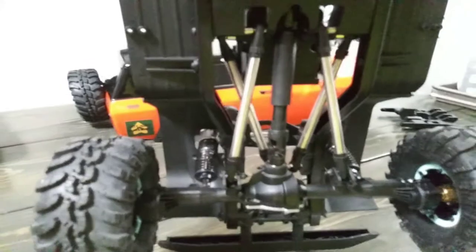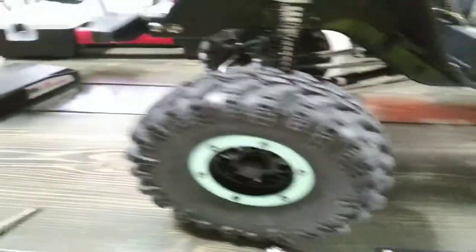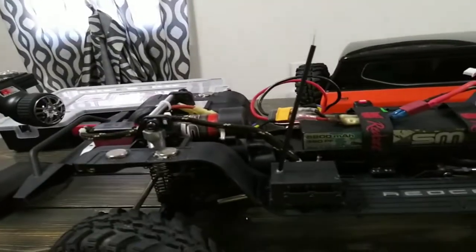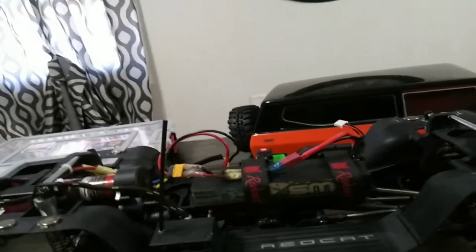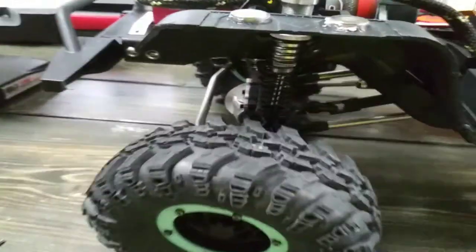That's pretty much all the stuff I've done to the lower part, besides getting rid of the slipper clutch. I completely disassembled this whole entire thing from front to back, 100% disassembled. I've greased everything, went through the whole entire thing greasing it all, and it definitely helped. Don't mind all the banging noise — my neighbors are remodeling their house.